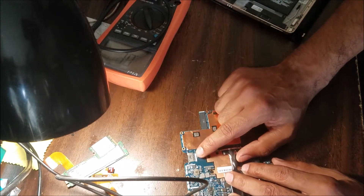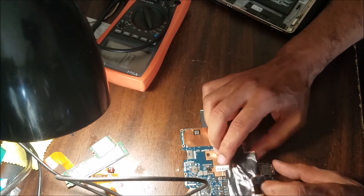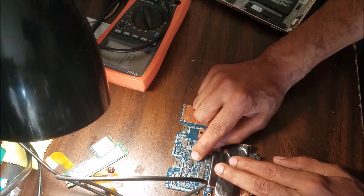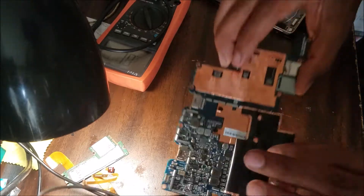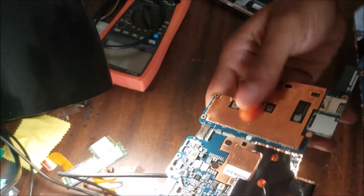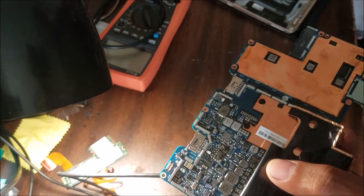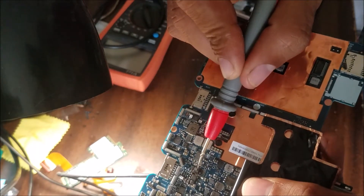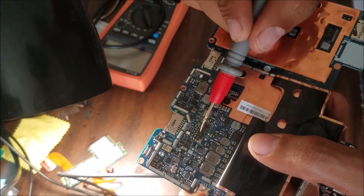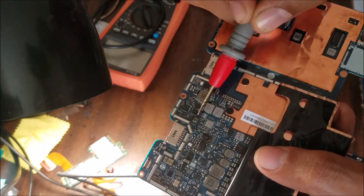I checked the pins on the connector for any broken or bad solder — everything looked good. Then after removing the shield, I found a burned MOSFET and a cracked capacitor. You can see the burn mark on this MOSFET — it looks brown around it. And this capacitor here has a little crack on it.